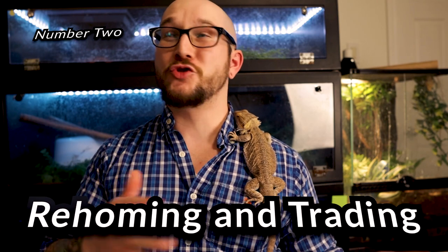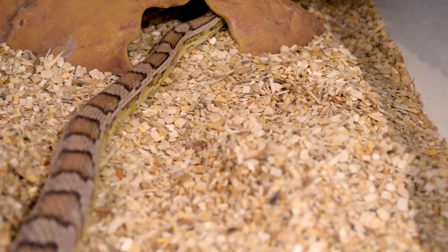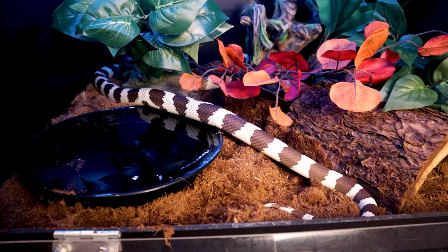Number two: rehoming and trading reptiles like they're playing cards. I don't recommend using animals solely as a way to make money — most of us don't make enough to do this full time. And a lot of people trade animals back and forth like trading cards. There's nothing really inherently wrong with this in certain cases. For example, I had a corn snake I didn't really connect with, and someone had a king snake they wanted to trade. It was a straight trade.